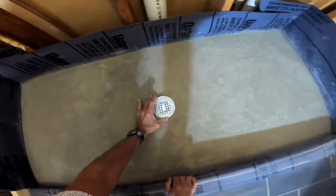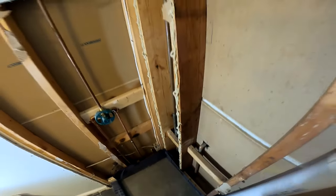This is the next day after I have poured the mortar pan, and I'm just going through doing the measuring of the wallboard.